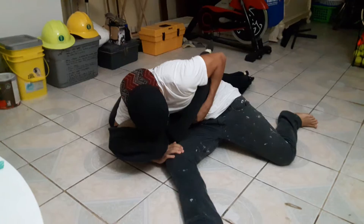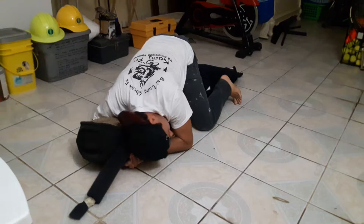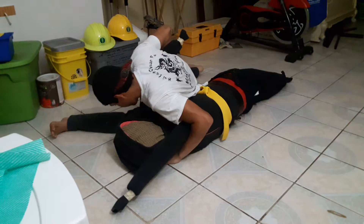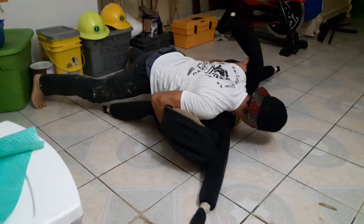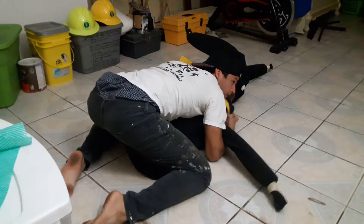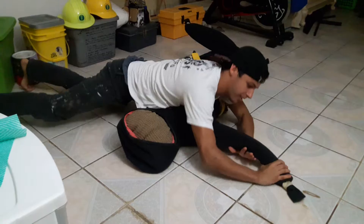Demonstrating judo techniques on the dummy — performing throws and strikes. And that's all.